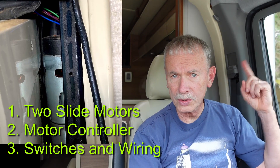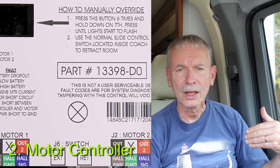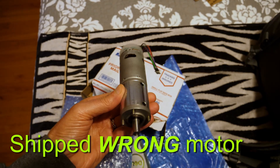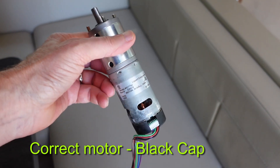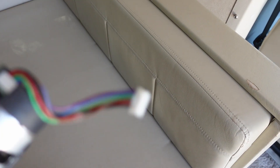If you're not familiar with how slides work, there are three main electrical parts: the motors that actually work it out, a controller that controls the motors, and various interfaces and switches — like having the brake on and the engine running, that kind of stuff. The first thing I did when I got home was order a spare motor. Amazon has them, and you can get them from RV dealers, but I got mine on eBay for about $70 or $80, so it was much cheaper.